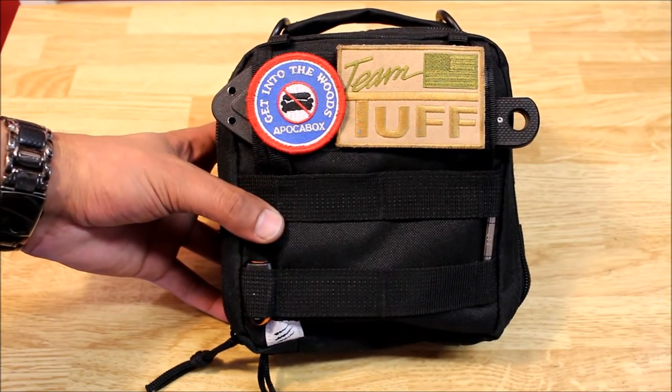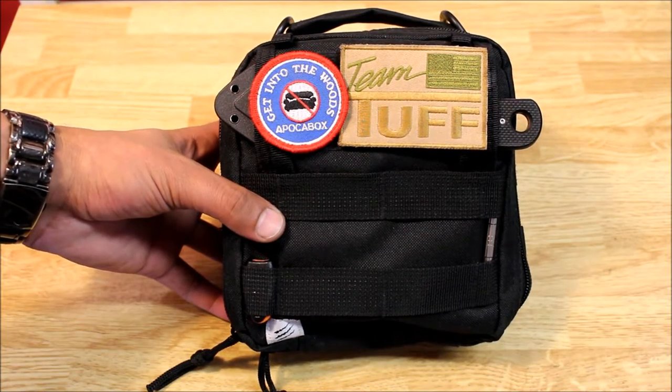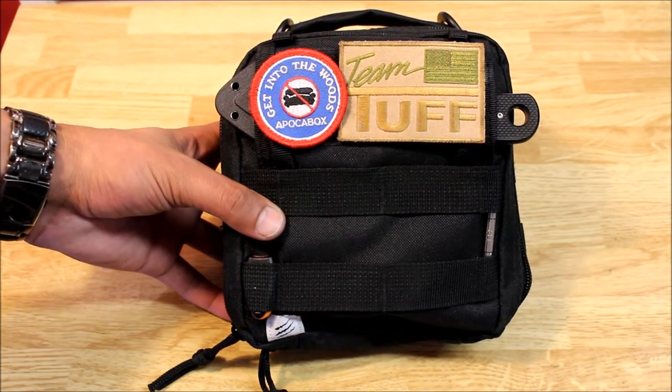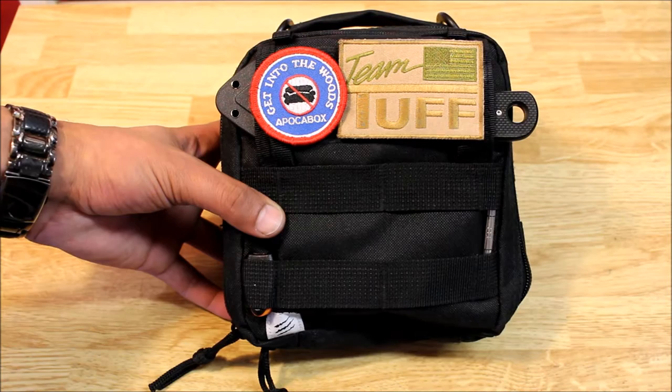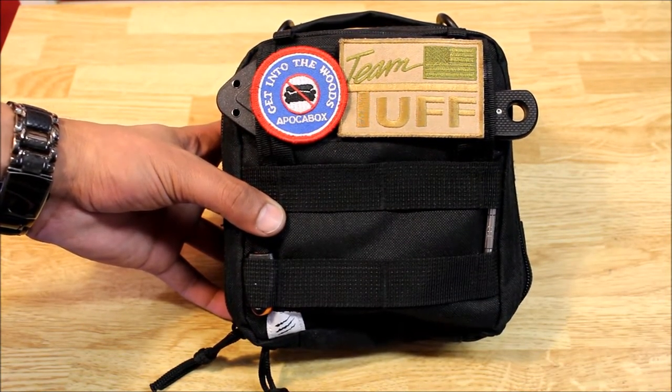I have this small kit here I got from the blackout edition of the pocket box, and in this video I just want to show you that even if you only have a small kit or you're limited on space, you can still pack a lot of great things in there to help you be better prepared. So let's take a look at it.